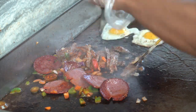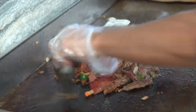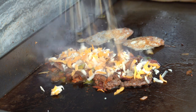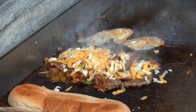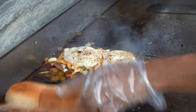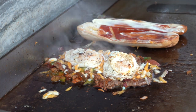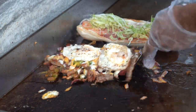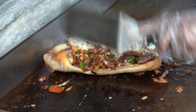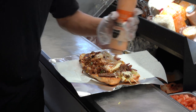Okay my friends, it's time to chop it up. This is magic — you don't want to eat it?